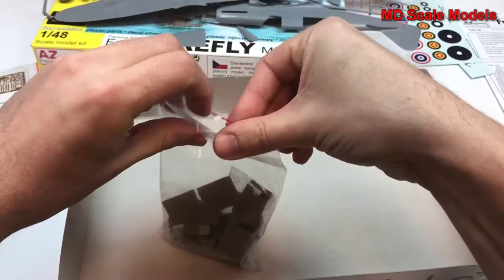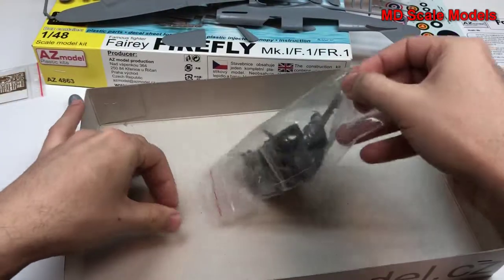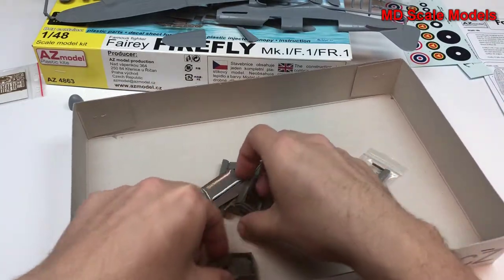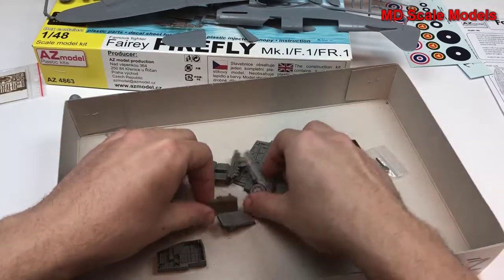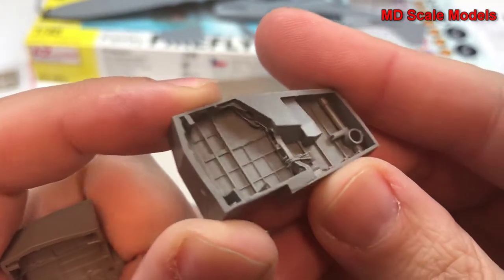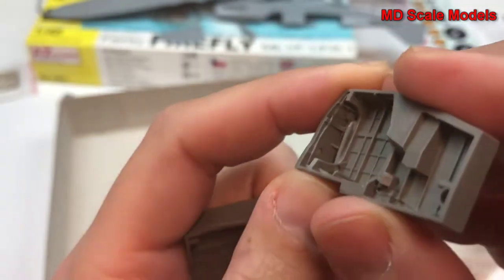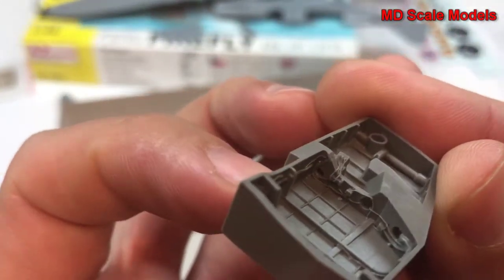And then we have the resin parts. Looks like we're going to have a lot of detail here. There were no wheel wells included on the styrene — that's because they are here with an exceptional amount of detail. That is very impressive; that's going to be an amazing wheel well. Here's the other side — same thing, exceptional amount of detail.